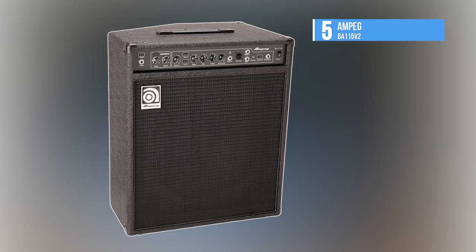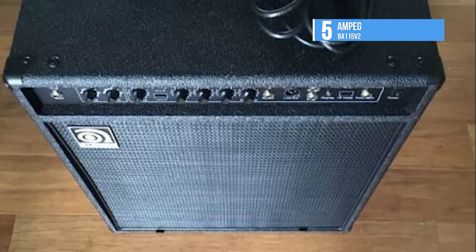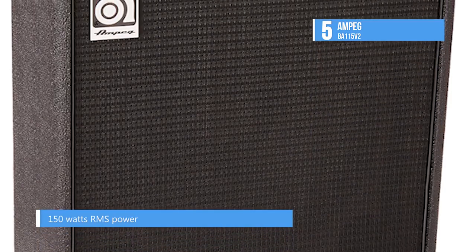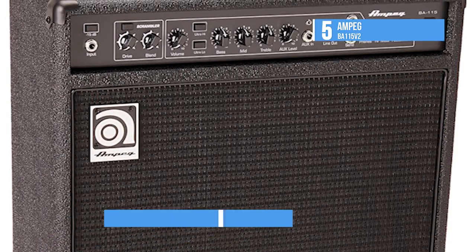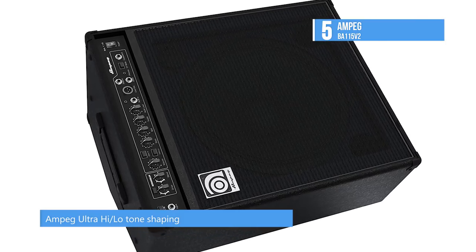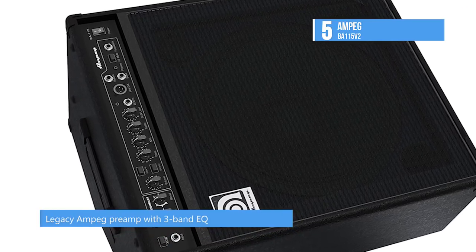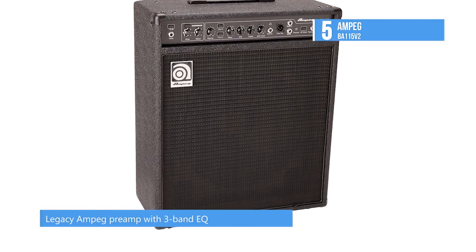The fifth pick on the list is the Ampeg BA-115V2. Ampeg's BA-115V2 bass combo delivers classic Ampeg tone in a 150-watt design with performance-driven features perfect for the stage. The rugged portable design provides a true 60-degree sound reinforcement monitor that adds clarity in any situation. The BA-115 features bass scrambler overdrive plus flexible tone shaping and professional performance in a portable, powerful combination.